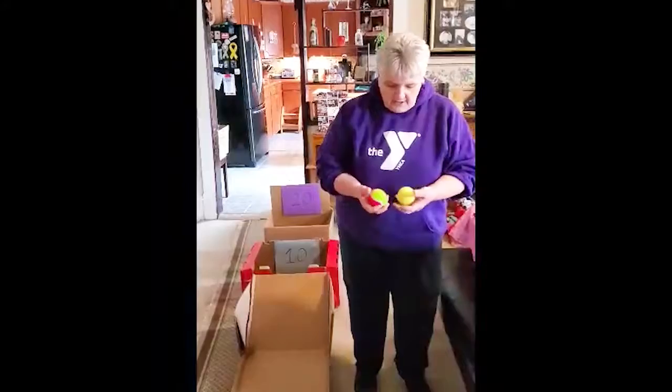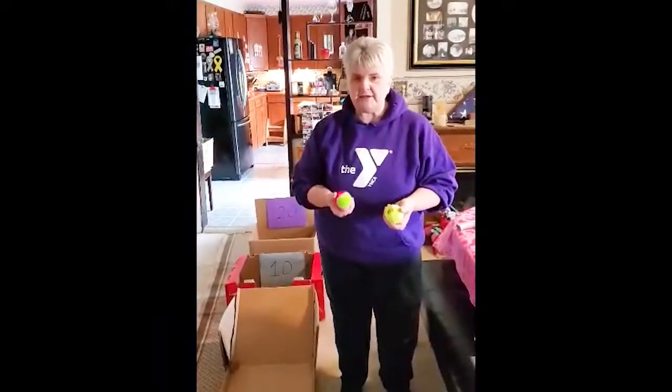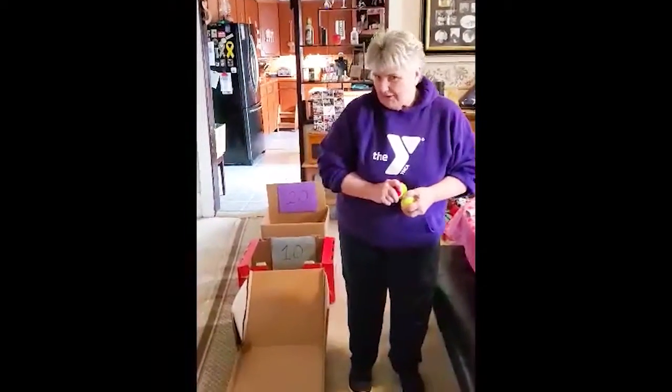Now I'm going to use tennis balls because that's what I had. I also found that they're a little bit heavier and the weight does help when you're playing this. So let's see how good I am.